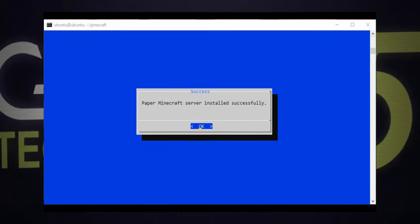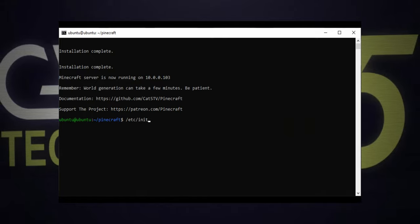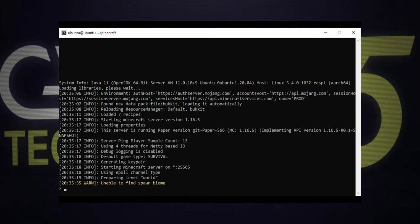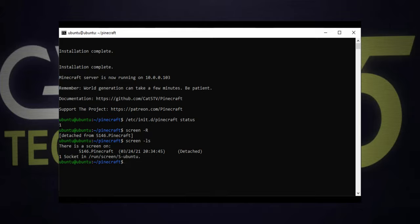And it's done! My Minecraft server is already installed and running. Hit enter to exit. You can check if your server is running by typing /etc/init.d/pinecraft status — one means it's up, zero means it's down. As of Pinecraft 2.6, the Minecraft server runs under a Linux screen session. So if you want to access the Minecraft server console directly, simply type screen -r on the server. My server is still generating the world — it can take several minutes, so be patient. To exit the console while still leaving the game server running, press Ctrl+A followed by D. That's the screen command to detach the session. If I list the running screens, you can see one called Pinecraft.